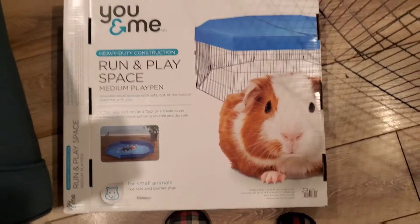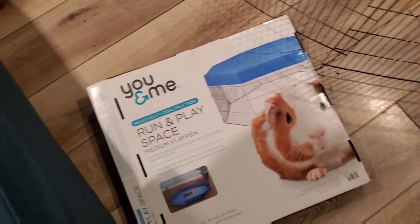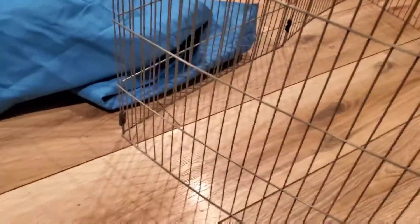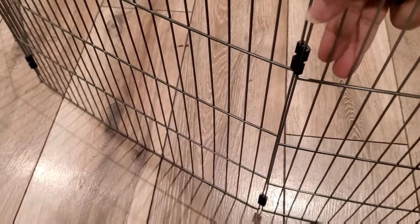My daughter Unity got a guinea pig, y'all. I'm going to put this together real quick and I'm going to try to one-hand it. Around the enclosure you see these little black little thingies — little snaps or whatever. They give you three in the pack, and you've got to figure out how to put them on. I'm going to show y'all now.